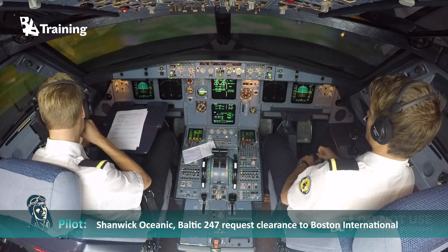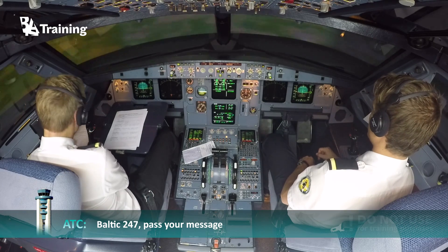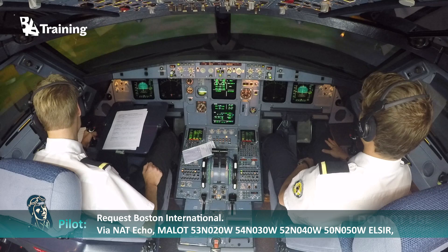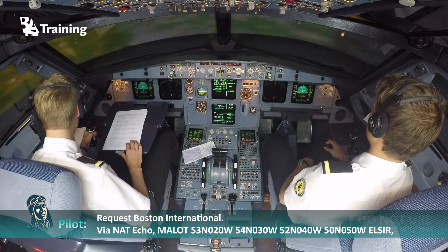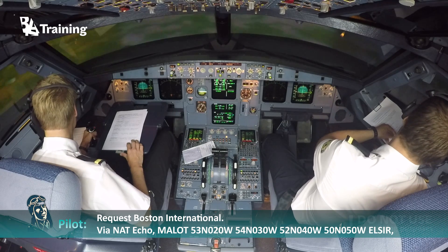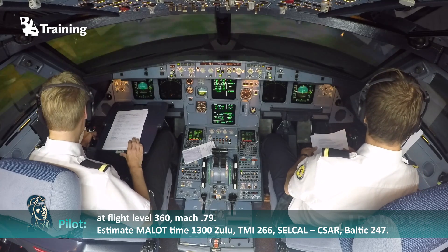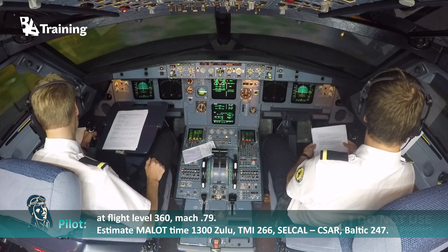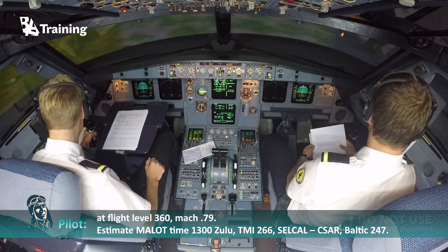Shanwick Oceanic, Baltic 247, request clearance to Boston International. Request Boston International via Nutt Echo, Molot, 53 North 020 West, 54 North 030 West, 52 North 040 West, 50 North 050 West, Elsir. At flight level 360, Mach decimal 7 niner. Estimate Molot time 1300 Zulu. TMI 266. SELCAL Charlie Sierra Alfa Romeo. Baltic 247.